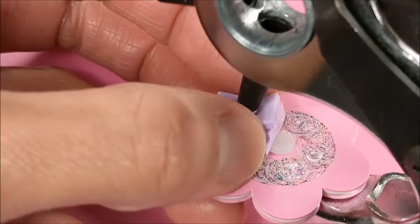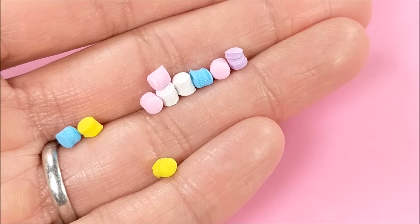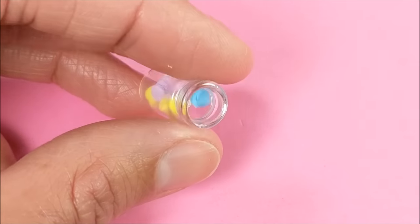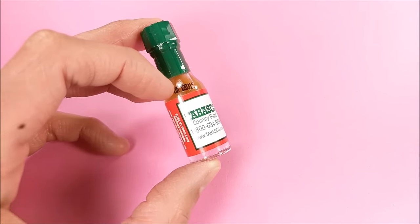Using a medium setting on my multi-hole punch, I punch out little marshmallow erasers, which I then put in a glitter container.